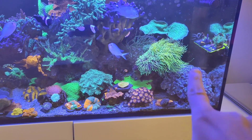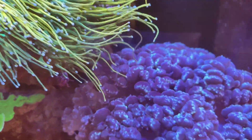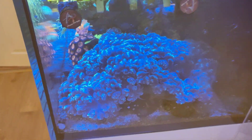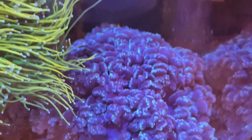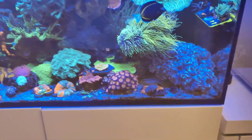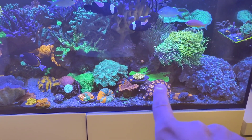This bubble coral is just absolutely massive — it's got to stay there. We are having a bit of coral warfare, but just look at the size of it. It's nearly three-quarters the length of the tank. I've never seen a bubble coral as big as that in my life. It's absolutely ginormous, so obviously it's got to stay there — there's no real estate for it to go anywhere.